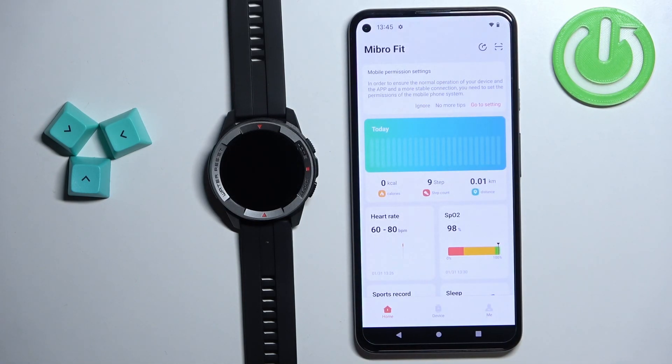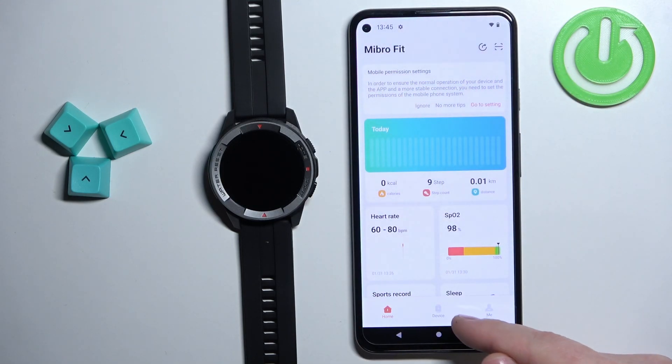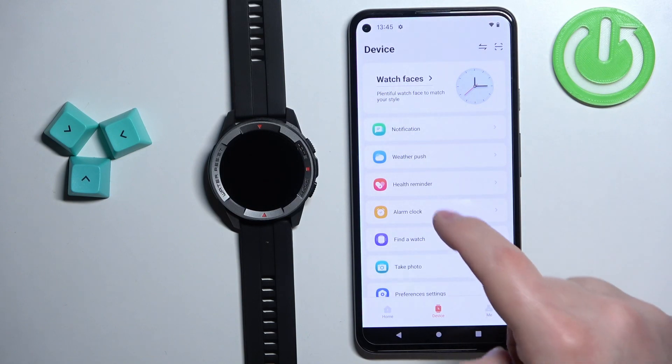After the application opens, you should see the home page of the app. Now tap on the device icon to open the device page and here scroll down through the page, find the option called alarm clock and tap on it.